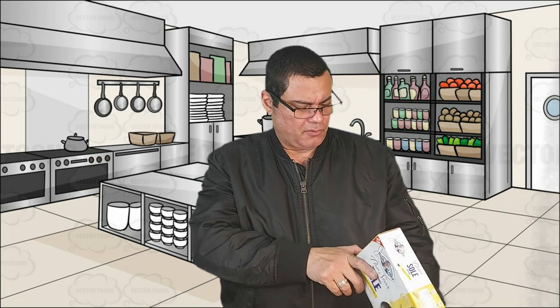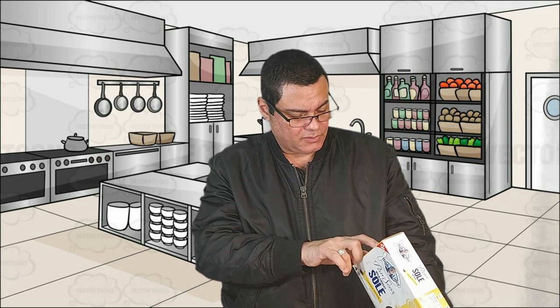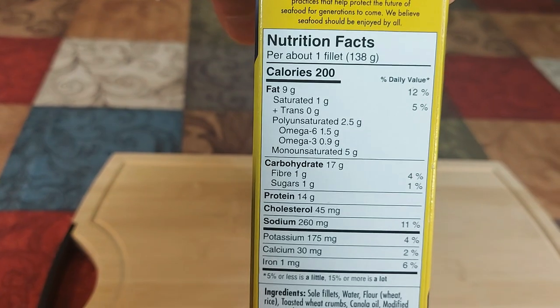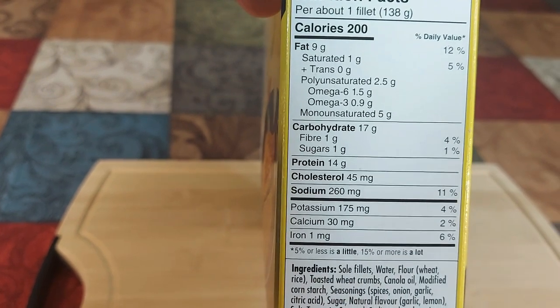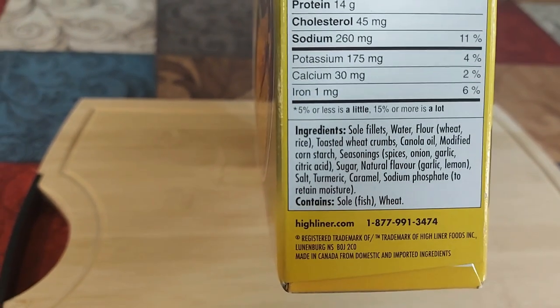Let's check the contents first. For one fillet it comes with four fillets. Each fillet has 200 calories, saturated fat one gram, Omega-6 one point five grams, Omega-3 zero point nine grams — wow, pretty good. Fiber one gram, sugars one gram, sodium 260mg, potassium 175mg, calcium 30mg, protein 14 grams.